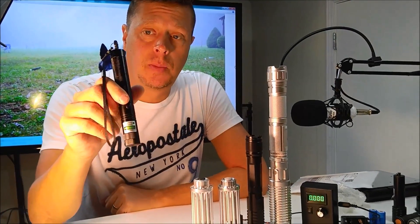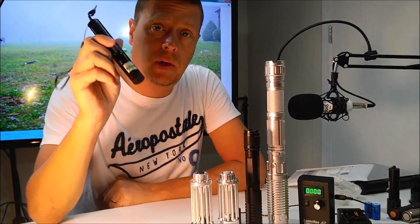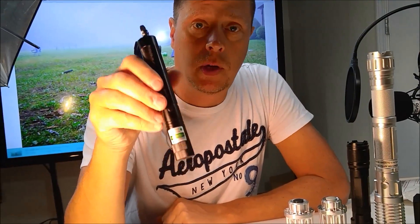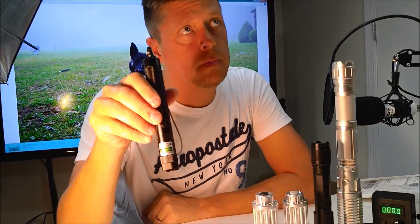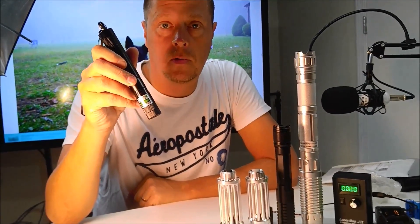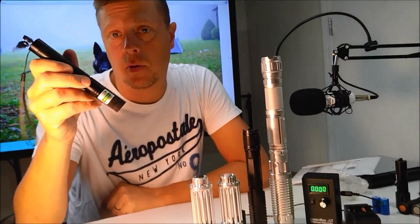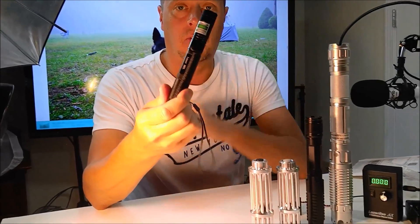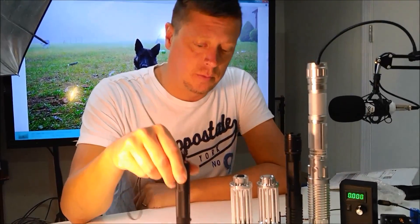Thanks for watching. Be sure to jump over and subscribe to my channel and get in on the drawing for this free laser I'm giving away. I'm going to be doing the drawing in just a few days — it's October 28th/29th right now, and we'll probably do it Wednesday, November 2nd or November 3rd. I'll have a live drawing, so get in on that if you want to win a free laser. It'll be a good little free prize to start your collection. Thanks a lot guys, have a good day.